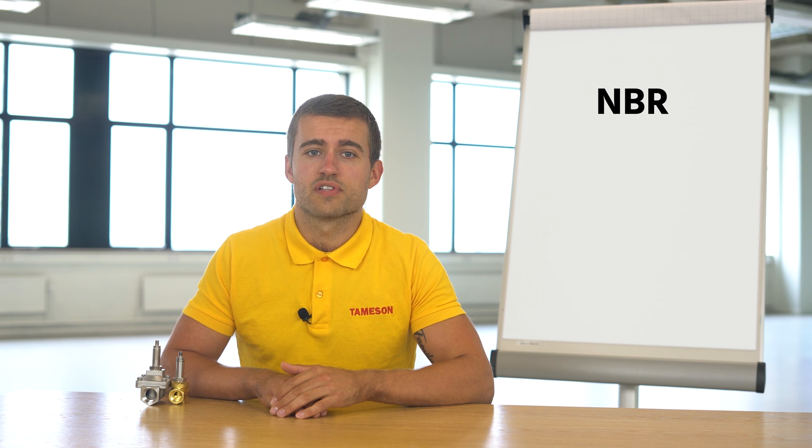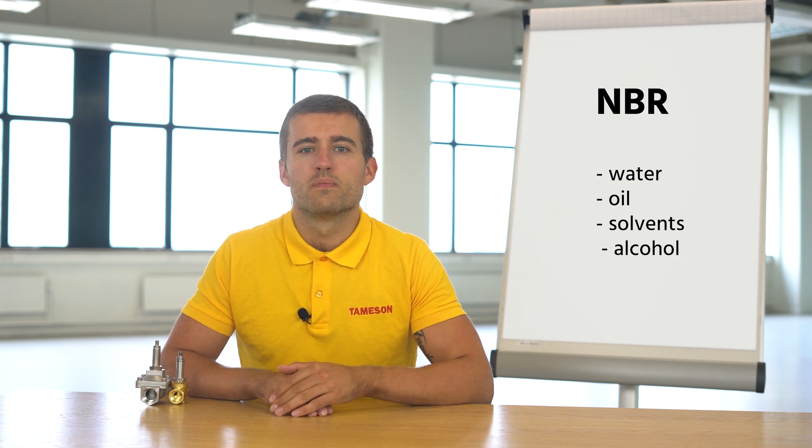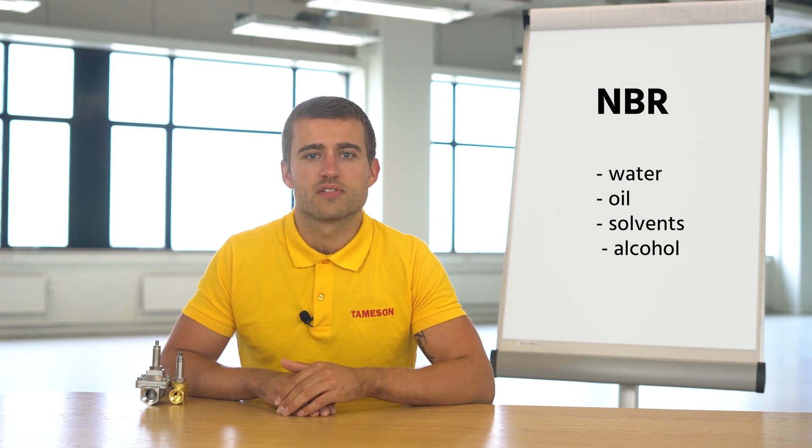First, NBR, which stands for nitrile rubber. It has good mechanical properties and is resistant to water, oil, solvents, and alcohol, but it only has a limited temperature resistance. The maximum working temperature is 80 degrees centigrade.